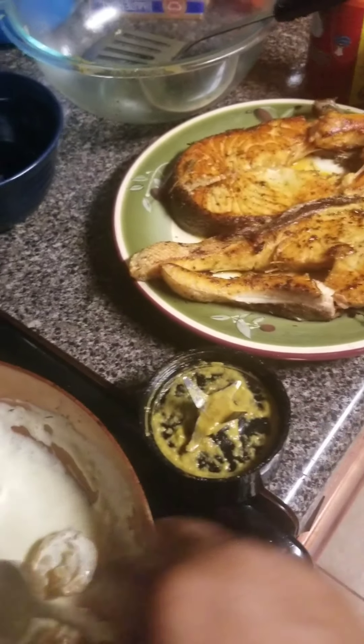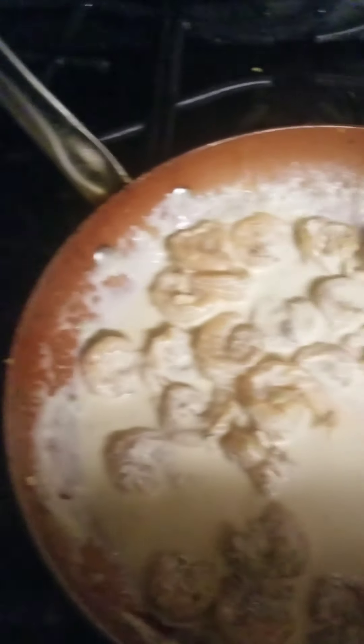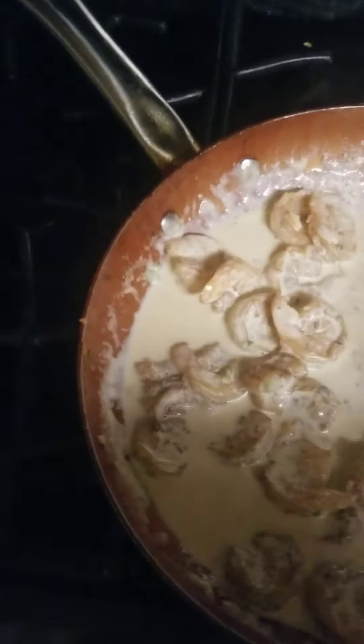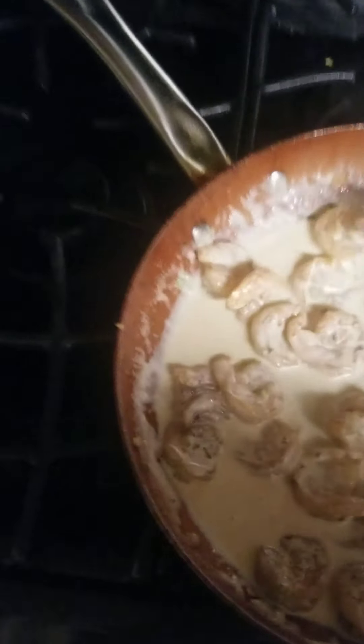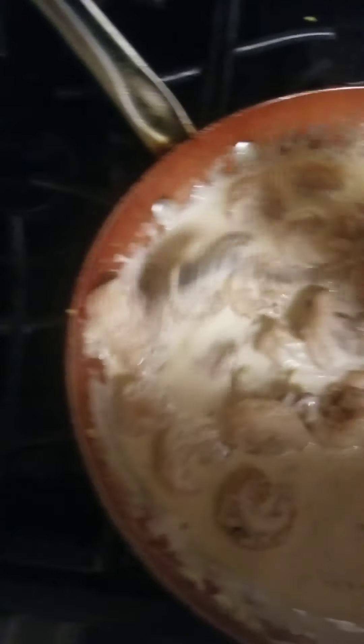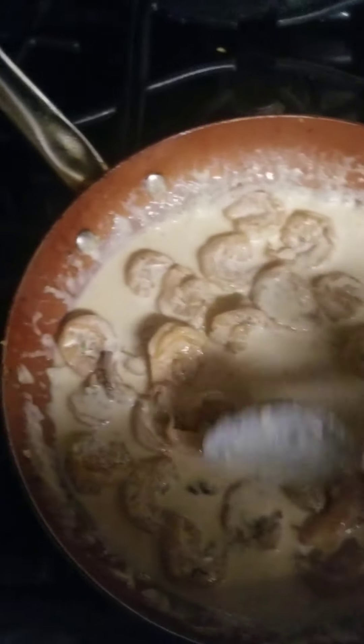Trying to go on a diet and stuff. Anyways, this is it. You see — these are like the large shrimp. Them little shrimp would have been... you know.